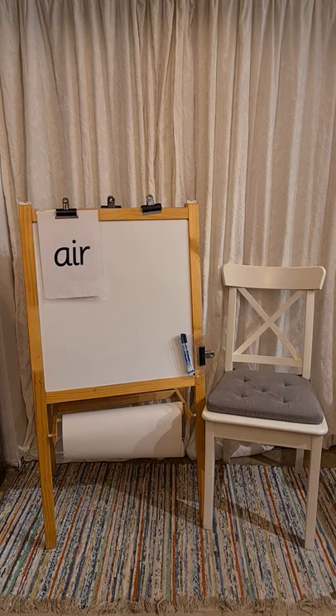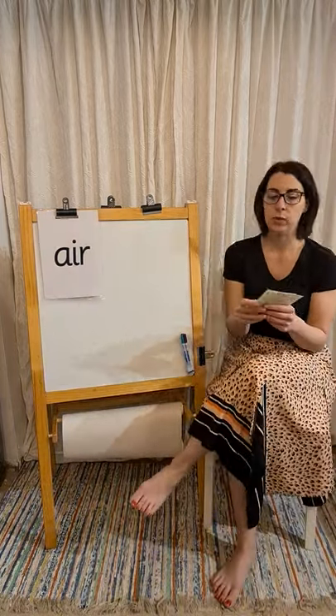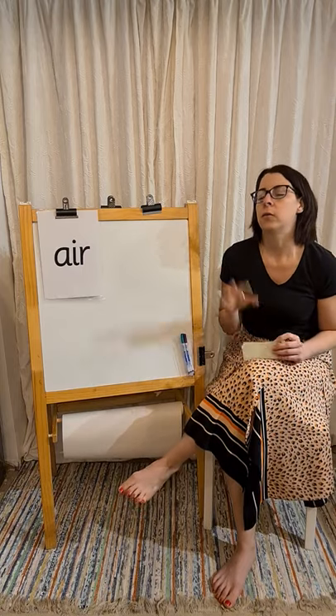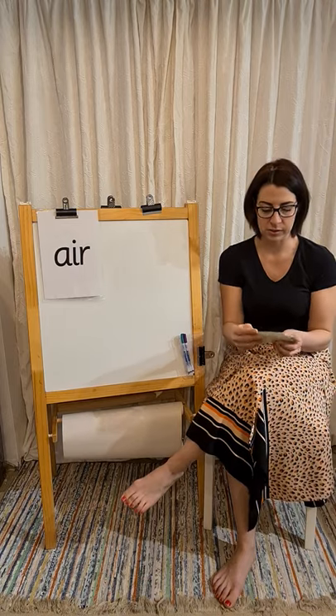Right, we're going to go over to the whiteboard now and practice writing some of those 'air' words. Just like always, we will say our word, we'll find those sounds on our fingers, and then we'll go to the whiteboard and start writing them.